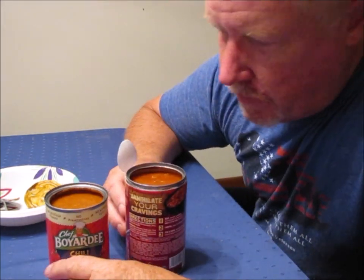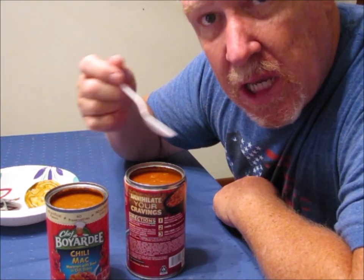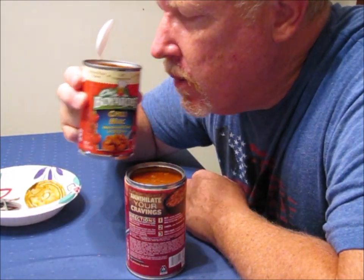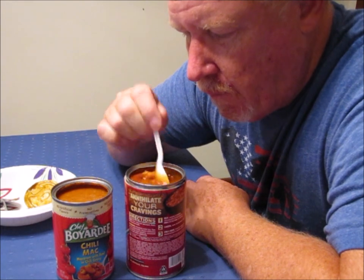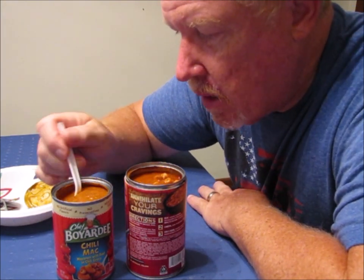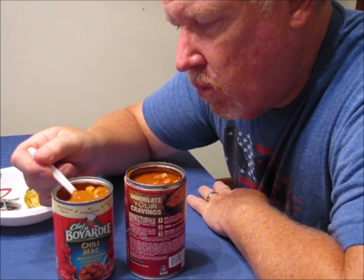As far as smell, the Campbell's Chunky has a nice chili aroma — not terribly overwhelming. The Chef Boyardee has a little bit less of a chili aroma. So so far — the look, the smell, and the consistency of it — the Chunky looks a lot more like Chili Mac, whereas the Chef Boyardee is a little bit more of something else.